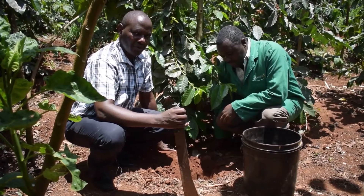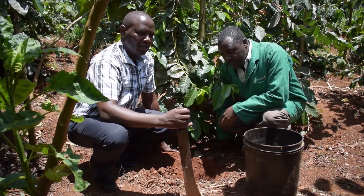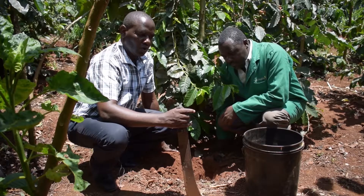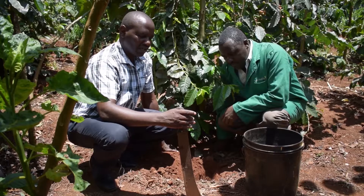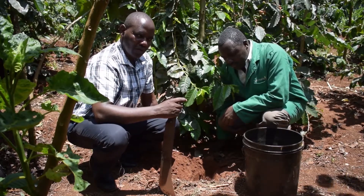We are now at the farm and we are taking the sample. There are a few things that we observe when taking the sample. Number one, we do not take a sample below the plant. So we move outside where we have the tree canopy and we dig a hole that is one foot deep.